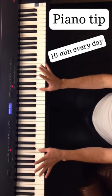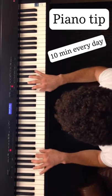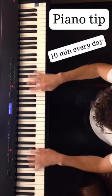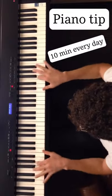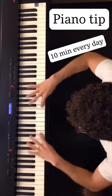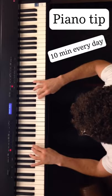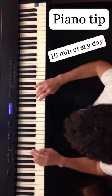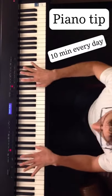You pick one note — I start on C for the thumb — and then you do half steps surrounding it with the first finger, then the next finger, and so on and so forth, and then the next finger. Then you move it up a half step, and up a half step, and up a half step.